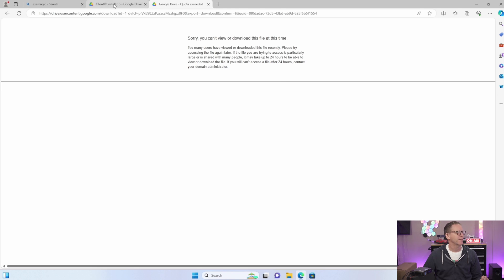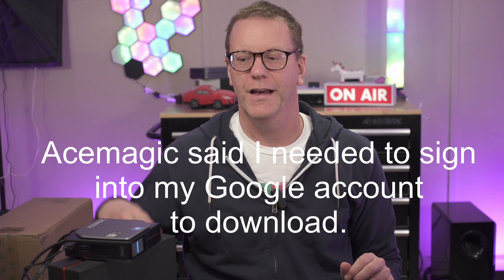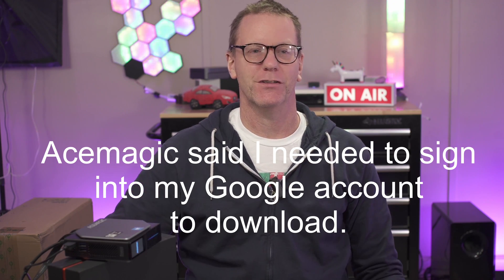Google Drive says it can't scan the file for viruses, and then it says we can't download the file at this time. I can't get the display software downloaded, which I'm sorry about because I really wanted to test it. So instead we'll install a version of Linux.